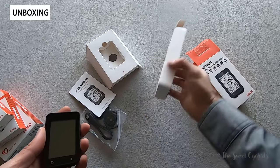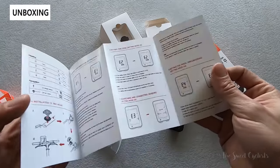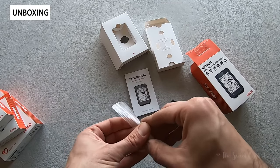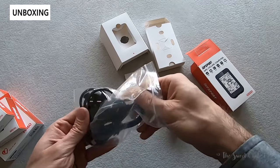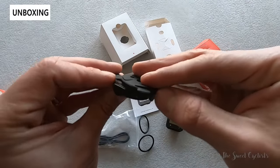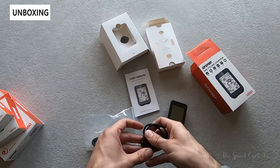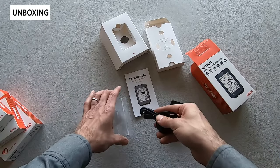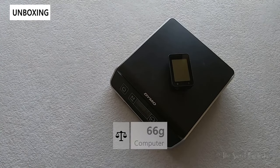In terms of what comes with it, not too much — you have the basic packaging, an instruction manual in multiple languages, and a little bag of accessories with the handlebar mount. It's a standard O-ring style with little indentations and four hooks, with a rubber grommet that wraps around your stem or handlebar. You also get a USB Type-C charging cable. The computer by itself comes in at 66 grams.